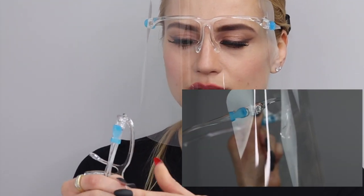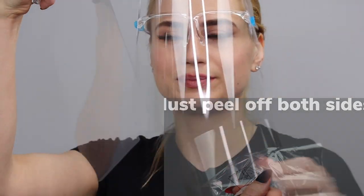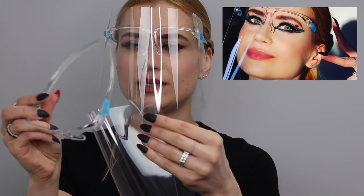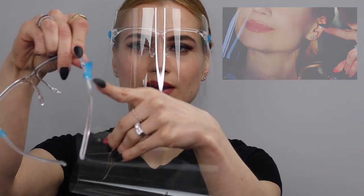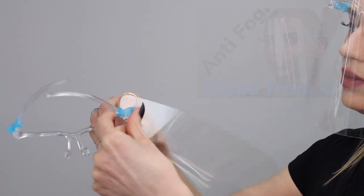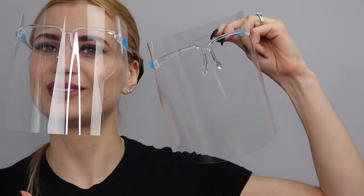What you need to do is find the corner and peel off this film. There are two little holes here on the side, and then you have hooks down here — attach this hook on both sides, and there you go. You have your own shield. You can wear it with glasses as well.